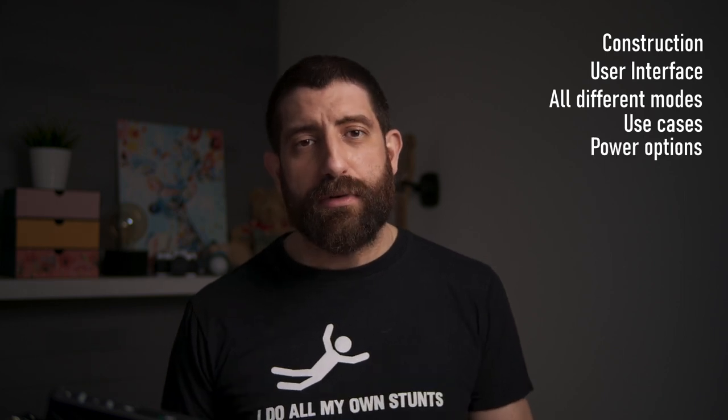Now let's go into some more details. We'll be covering first the physical attributes, construction, and user interface; then all the different modes; then use cases; then power options; and finally a deep dive into the mobile app, which I think sets this apart.